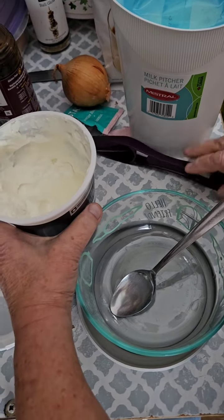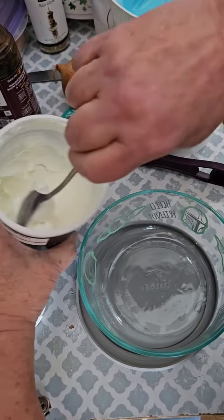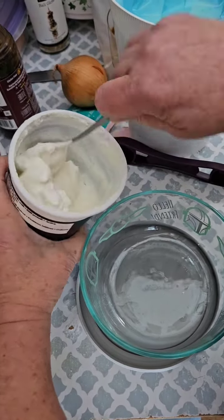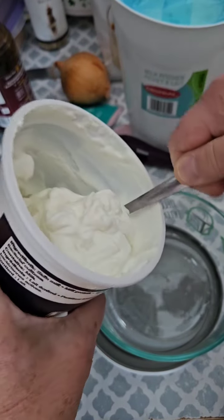Are you ready for a quick treat? You have that craving for something sweet, but you don't want to grab that bag of chips or chocolate bar.